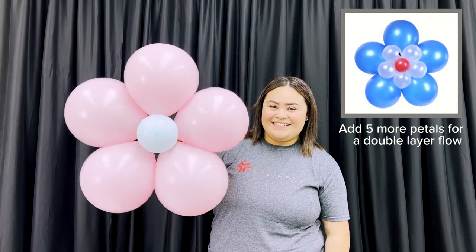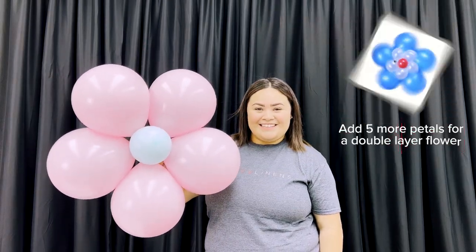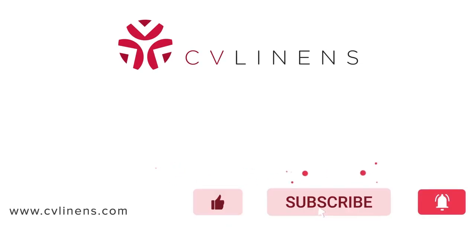Thank you guys so much for watching this video. Don't forget to stop by some of our social pages to get some more event inspiration and check out some of our latest videos. Thank you guys again so much and we'll see you in the next one.